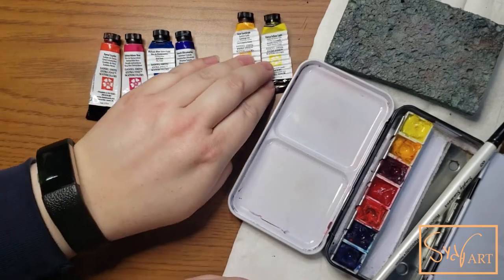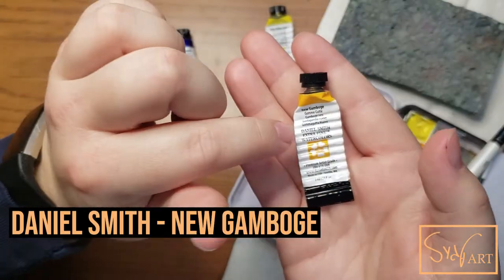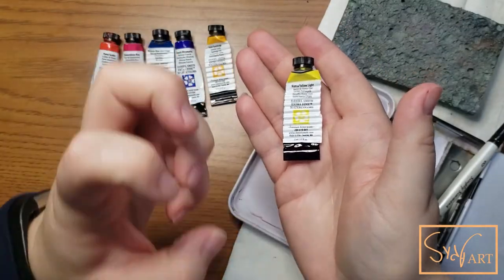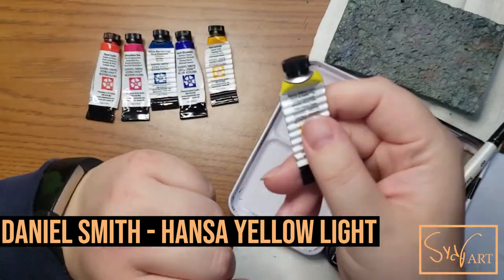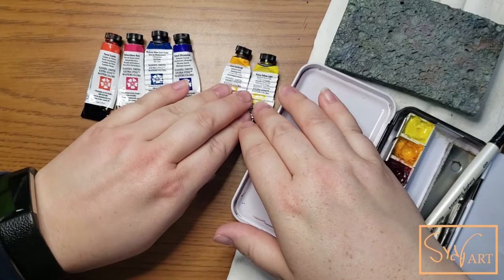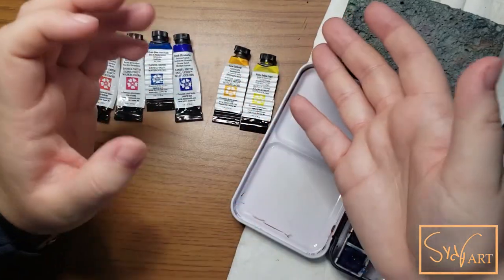So this set literally is a warm and cool of each color. I have a warm yellow, which in this particular set is the New Gamboge, and then I have a cool, very bright lemony yellow which is Hansa Yellow Light — and I do really love this yellow. Those two colors alone give me a really nice range to work with for mixing greens and for just using straight yellows.